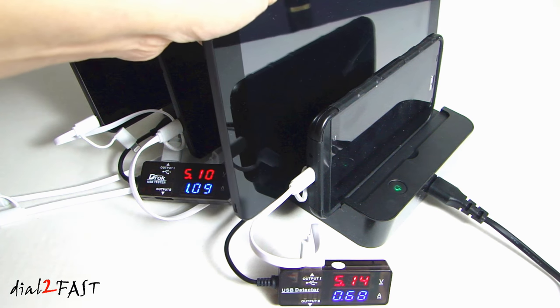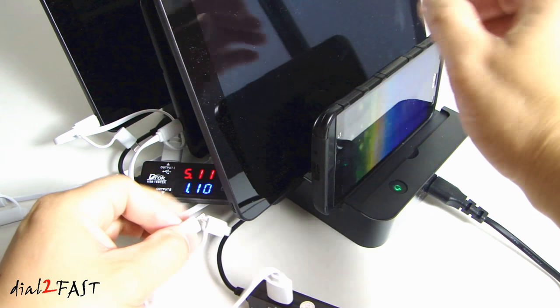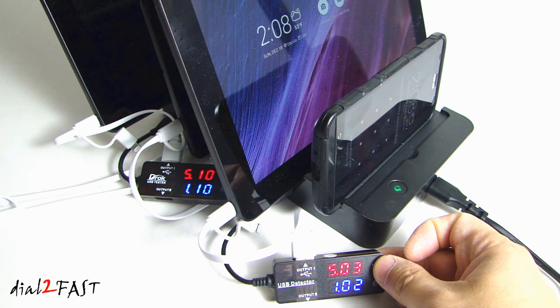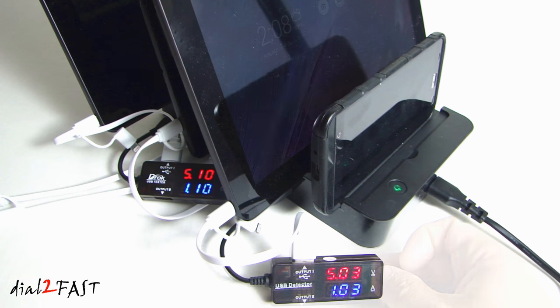If I bring in another tablet — this is also a 10-inch tablet — and connect it to the tester, you can see it's charging at 5.03V at 1.02A. So the charging current of each device will vary even though the USB port can output a maximum of 2.4A.